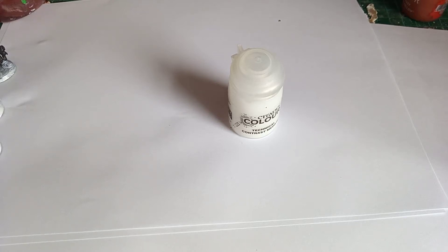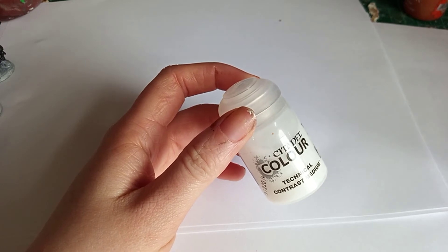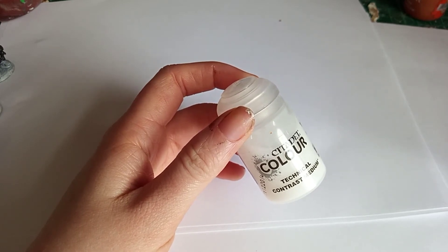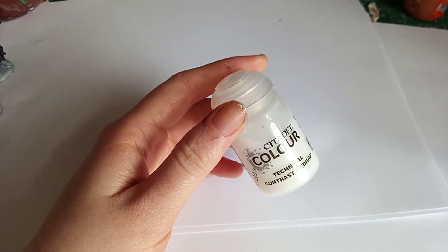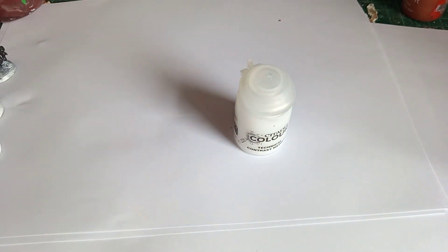In this video I wanted to demonstrate using Technical Contrast Medium by Citadel Colours. This is the clear liquid which you find in contrast paints on its own, so you can just add your own paints and your own colours to make your own batches of this.